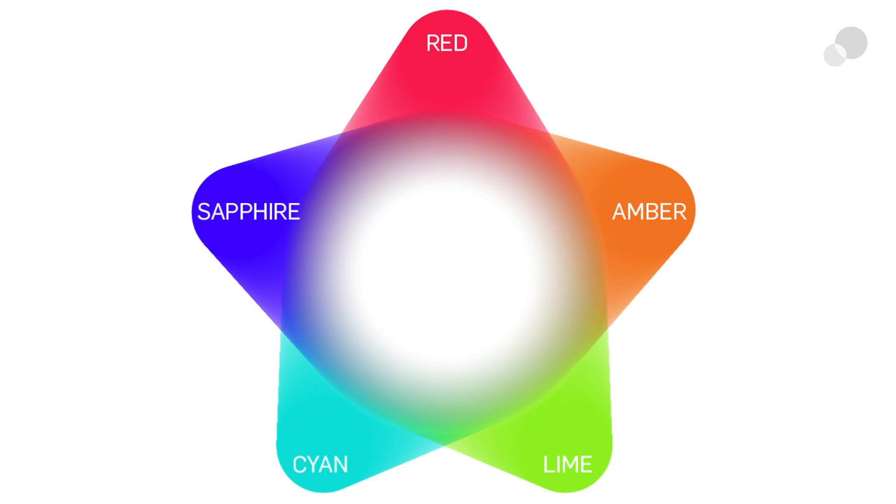They came up with five colors: red as the primary, and then the secondary and tertiary colors — amber, cyan, lime (my favorite), and sapphire. Combining those was the combination Hive felt gave them the light they wanted to create. Without modifiers you get a 180-degree spread; with parabolic reflectors and lenses you change your beam angles.